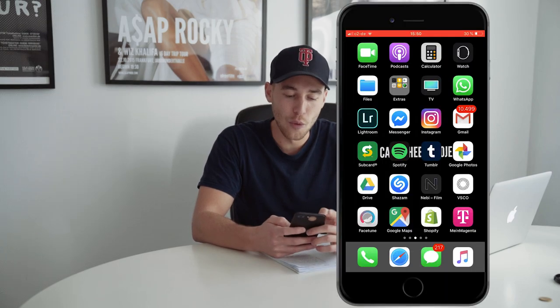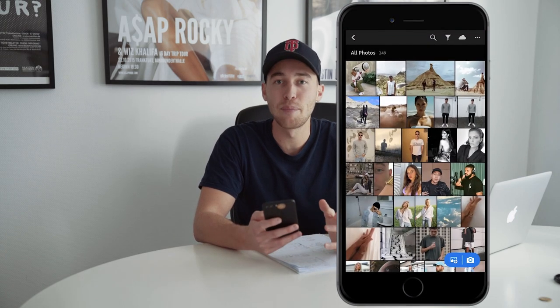You will only need your smartphone and the free Lightroom app. The link is also under this video for Android and iOS. So once you have the app, open up Lightroom and choose your picture. I chose this picture for demonstration because he has blonde hair.